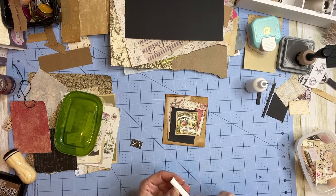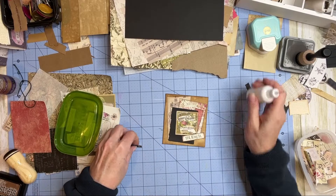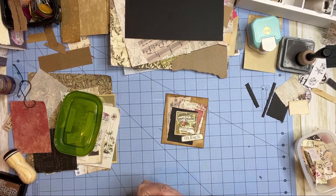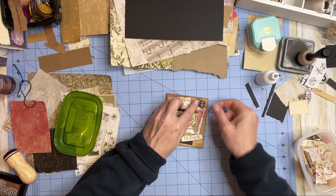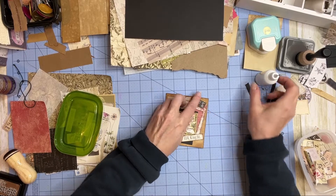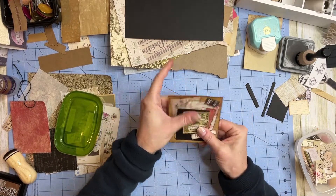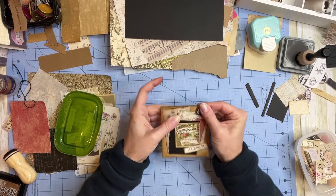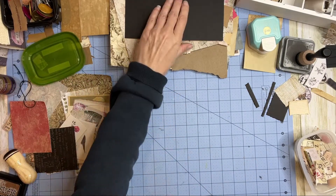I didn't do the doily — that's all right. Let's try one more quick one if you'd like to stick around. So that journaling card is done — I might stitch around it because I would like that look. Let's do one more.